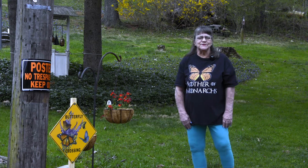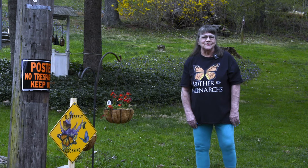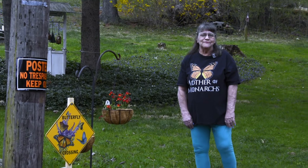Hi, I'm Linda the crazy butterfly lady and I'm here to talk to you about my butterflies.